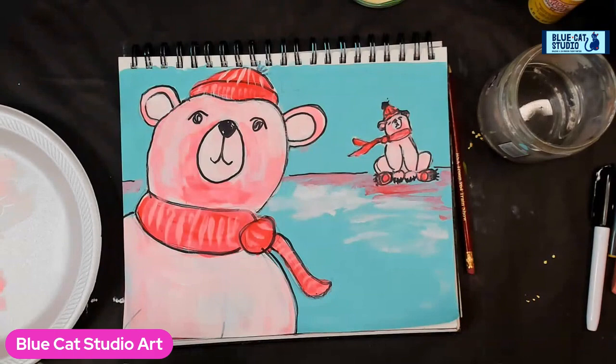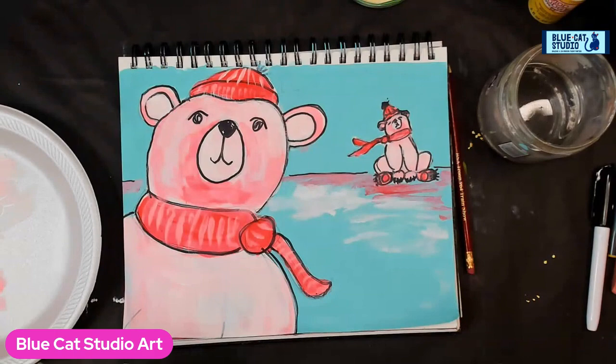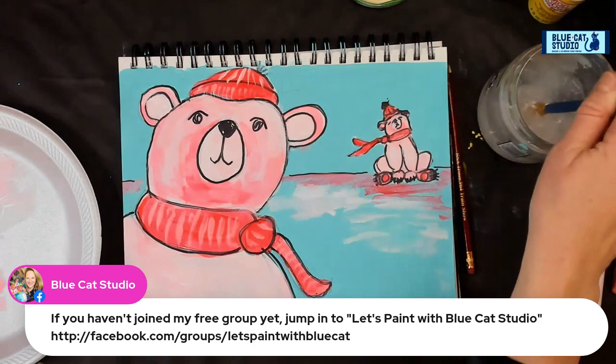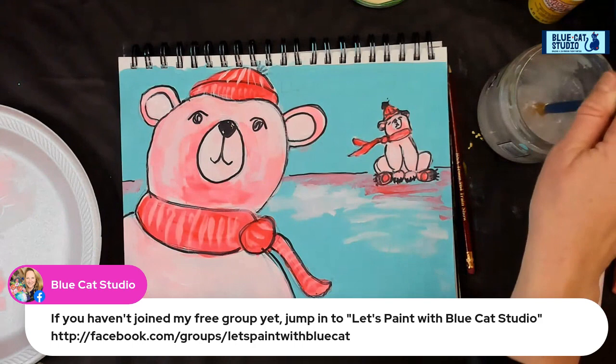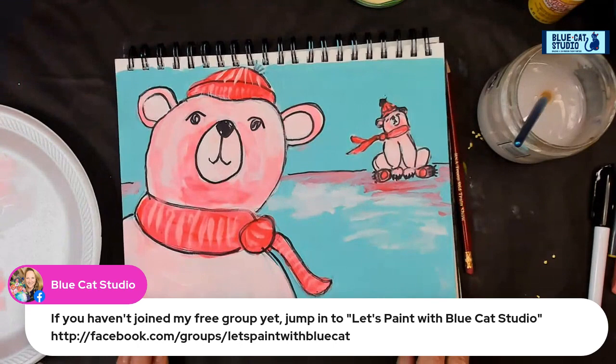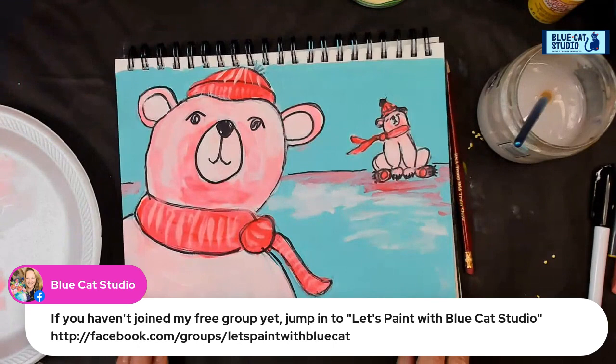If you're not yet part of the Let's Paint with Blue Cat Studio group, please join us — go to Facebook groups, search Let's Paint with Blue Cat and put your request in. If you're in the group or the inner circle, you're awesome — inner circle folks are the VIPs that get access to everything. Linda says what a terrific lesson, so much information. Thank you — I aim to help you become the artists you want to become. Coming back to the basics can be foundational and effective in taking a design from meh to hot diggity.